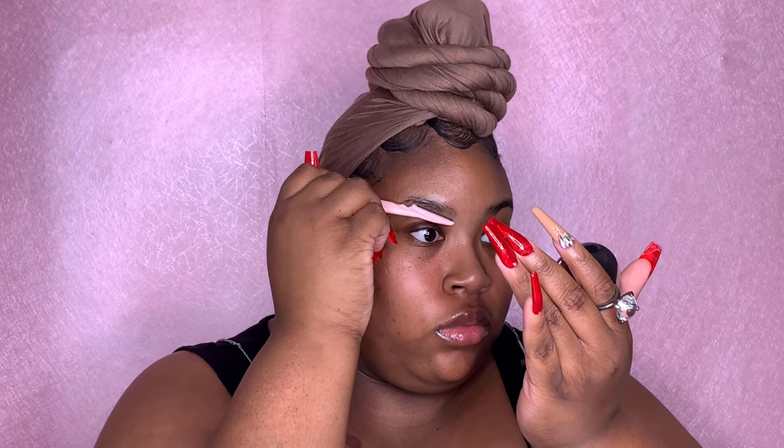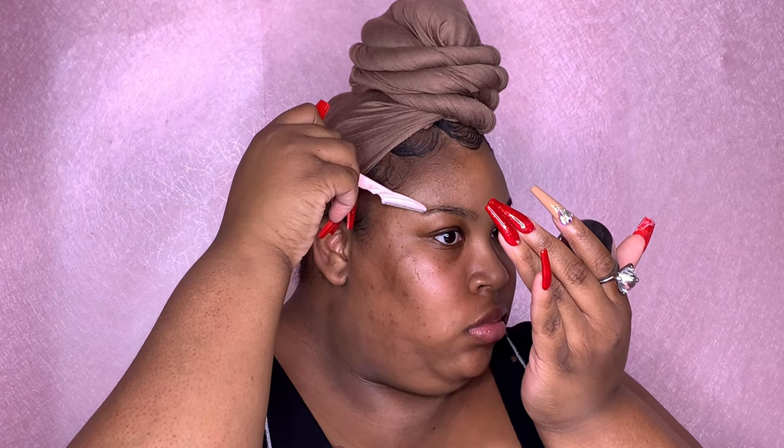So let's get right into these brows. The first thing I'm going to do is go ahead and take my eyebrow razor and I'm just going to shape up my brows. Not too much — I don't want to alter them. I just want to kind of clean up that excess hair that's growing in, because cleaning your brows up with concealer and hair sticking out is just so tacky to me.